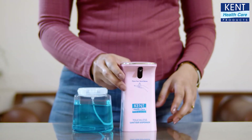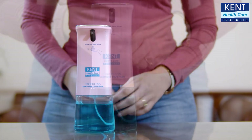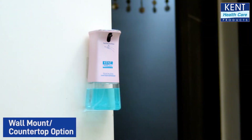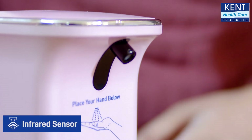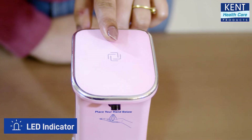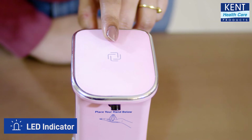Take the bottle and fit it back into the machine. The dispenser is now ready to use. It has both a wall mount and a countertop option. This is where the infrared sensor is located that senses your hand. There is also a button on the top for switching it on and adjusting spray volume as per your convenience.